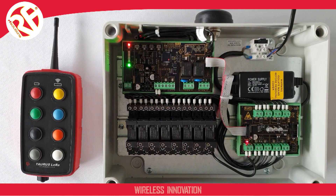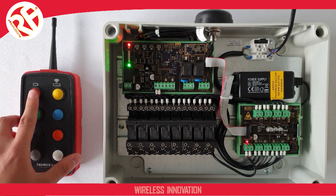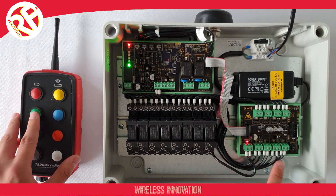The system is supplied ready paired. So if I take my transmitter and operate any of my switches, you can see my relevant relay switches will operate for me.